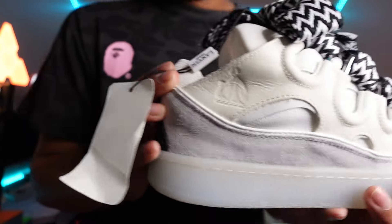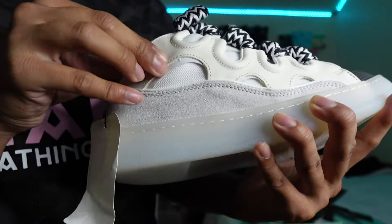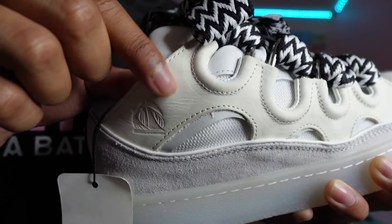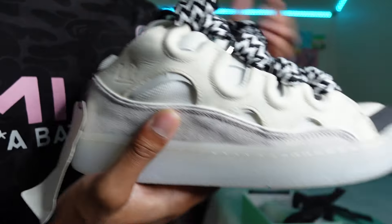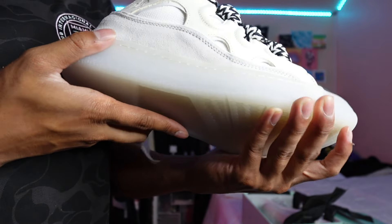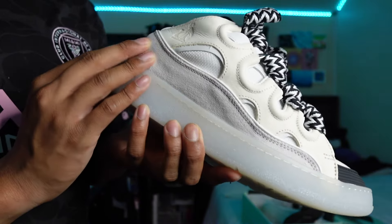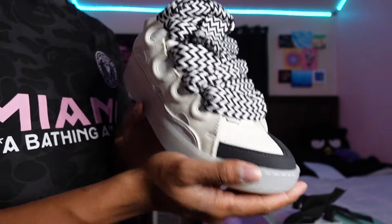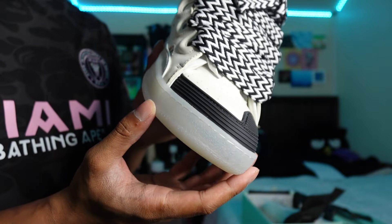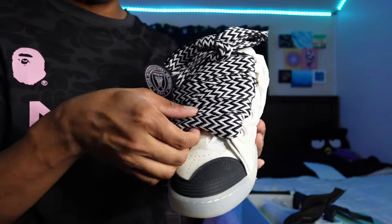Let me get to the specifics of the shoe so y'all can really see the details. We have the Lanvin logo right here — it's the ship logo they have — and it's on this suede kind of leather. You can tell they got some texture on here, really nice. I really like the materials they use for Lanvins. All the details — the stitching and everything — look really great. The suede feels good, doesn't feel cheap. You're definitely paying for quality. The only thing I don't like about Lanvins is the toe box — it always looks small.